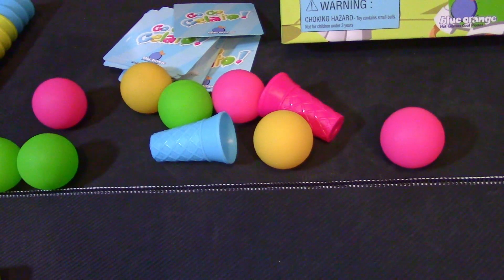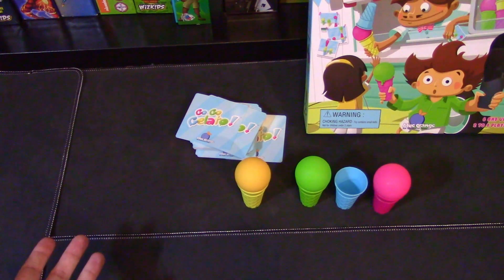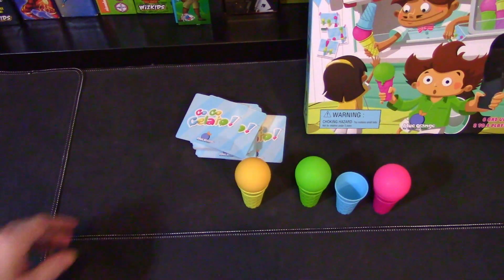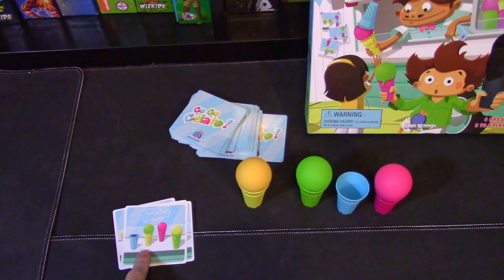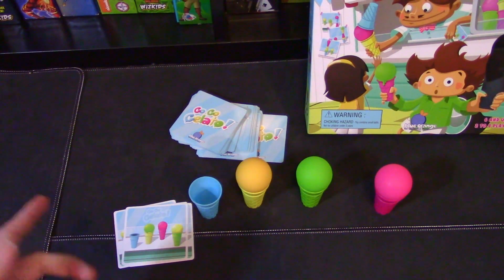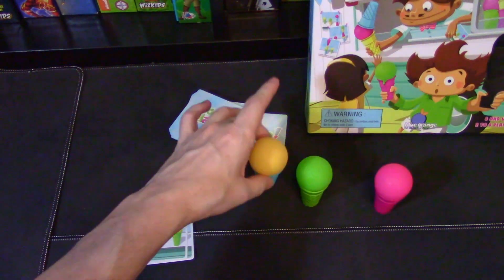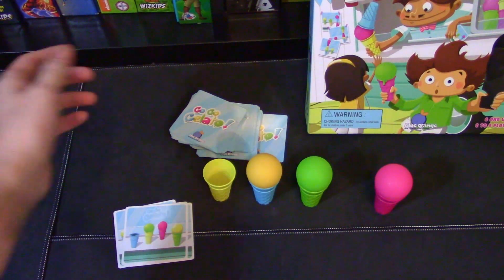So this is the game of GoGo Gelato set up — everyone will get this same setup. Yellow cone, ice cream, and green, and blue will be left empty. Everyone will be doing the same goal: you flip over what the arrangement is on the card, and you have to put them in line and have everything the same. You can trade the gelato scoops wherever you want, but the balls cannot hit the ground. If they do, then the game's over for you.